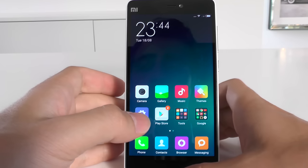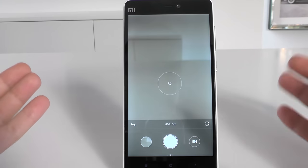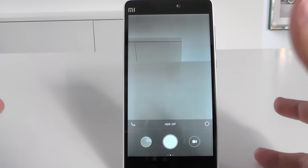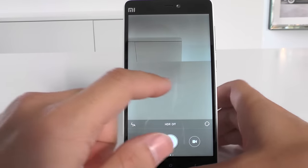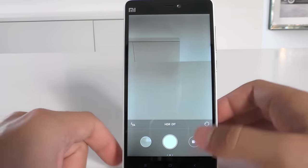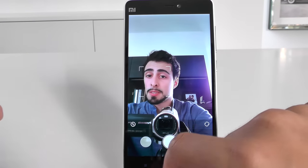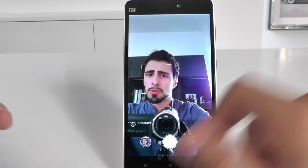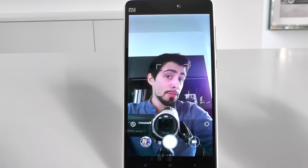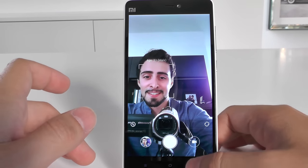Let's take a look at how the phone actually performs. The camera opens very fast. The autofocus works very well. The front-facing camera is also very fast — just press and it even tells you your age. It said 32 but I'm not 32, just to make that clear.